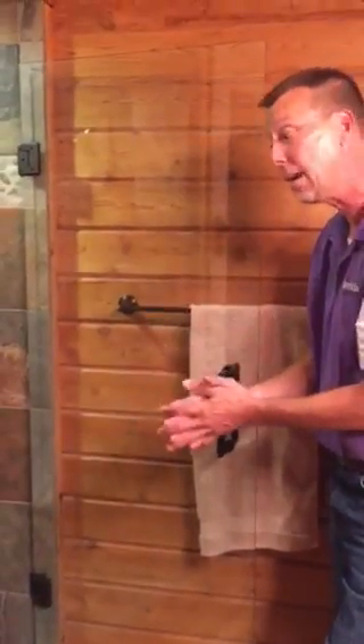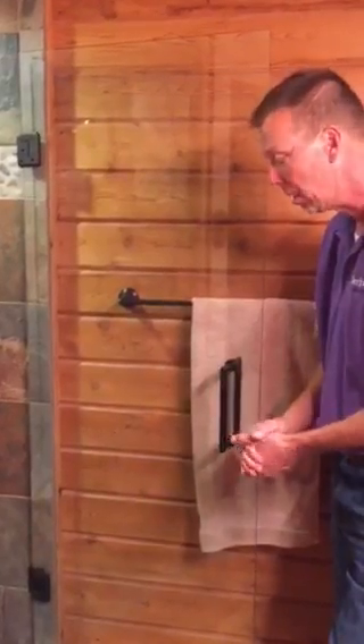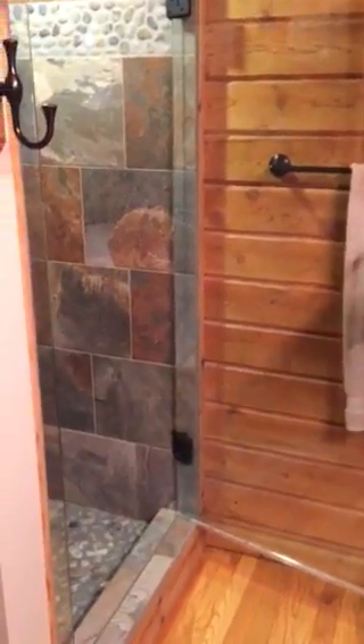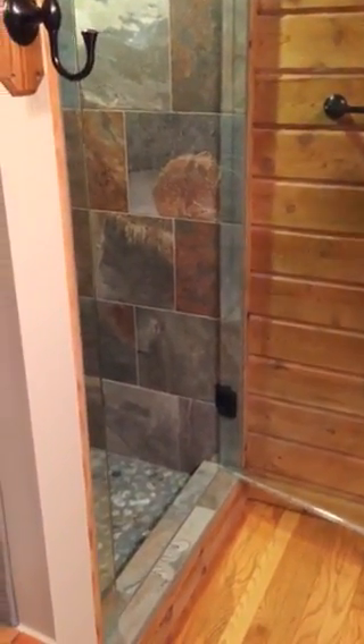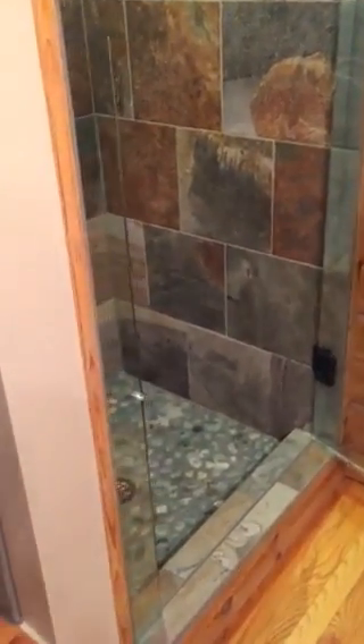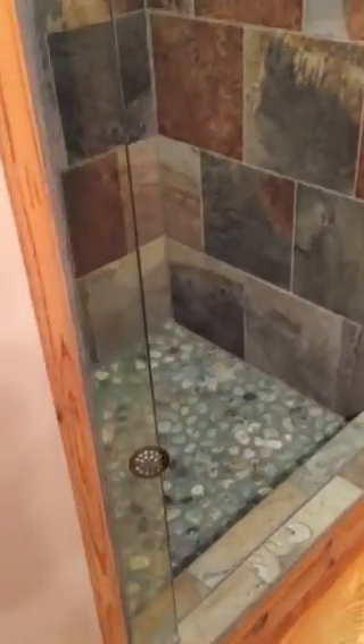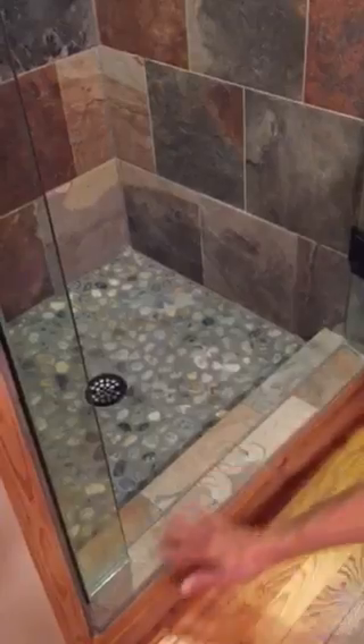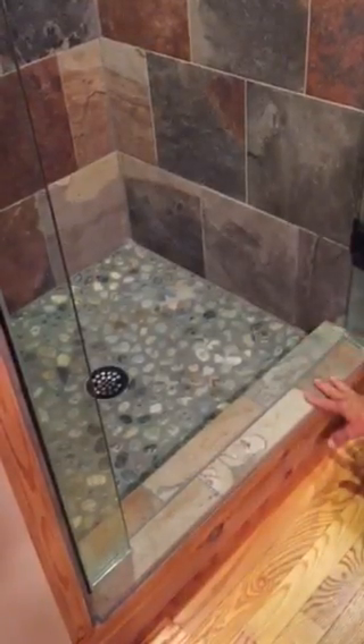Unfortunately, what we run into is we come out to a tile job — tile job is beautiful, did a great job — but they didn't pitch the curb. This particular one does have a pitch, a slight pitch, but it's running from right to left, running downhill. That's another common mistake we run into as well. This area is running downhill almost three-eighths of an inch.